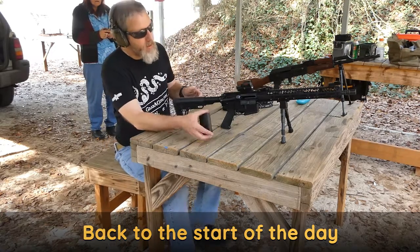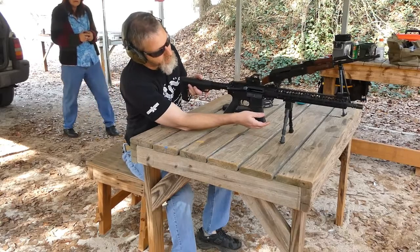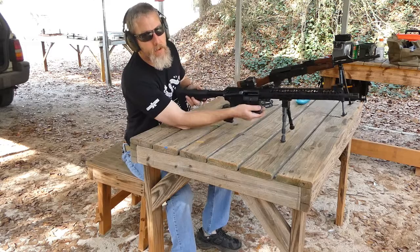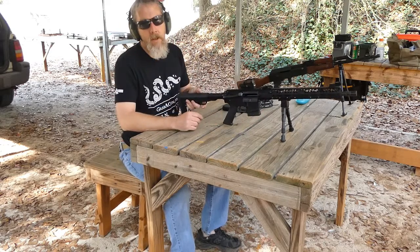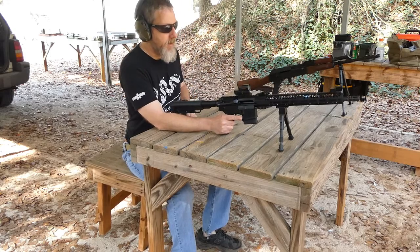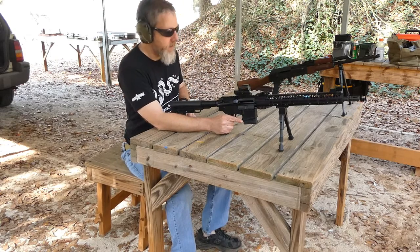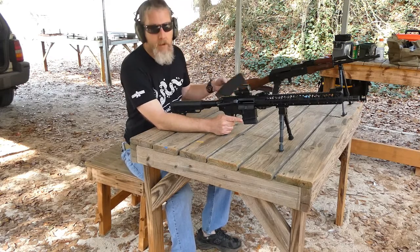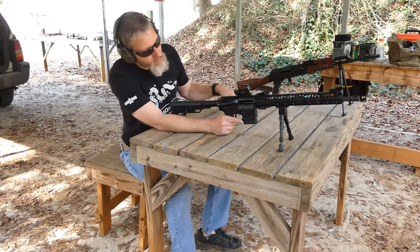I got the new Griffin GAR-15. This is about my third or fourth magazine that I've put through here. I've had consistent fail-to-feed, fail-to-fire, fail-to-eject, fail-to-feed. Basically having issues with this thing. I've tried two different mags, same result.